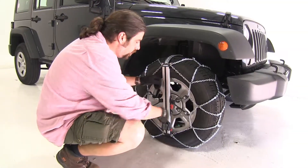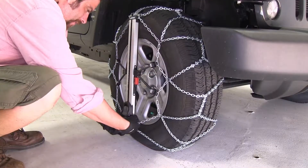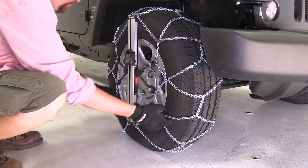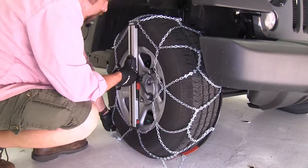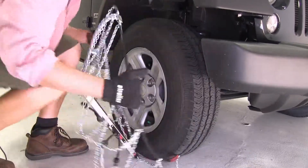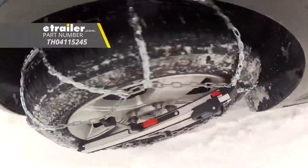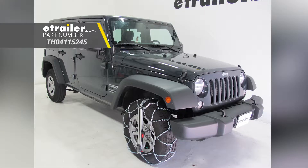To release it, it's just as easy. You pull out the tab on the side here until you hear a click. You push the two tabs on the inside, that'll release it, and you can pull the chain off. And there you have it for the Koenig Self-Tensioning Low Pro Snow Tire Chains, part number TH04115245, on our 2017 Jeep Wrangler Unlimited.